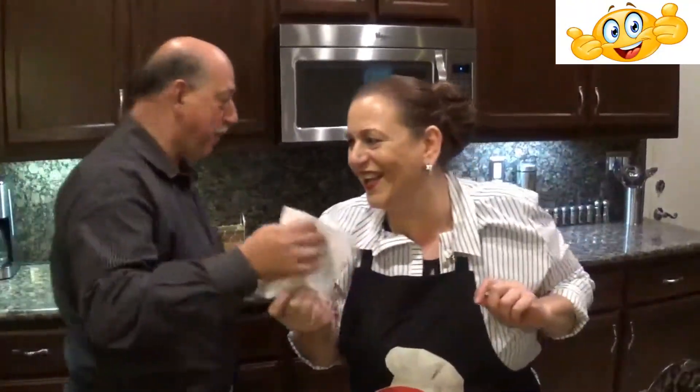Really? Wow. Thank you, Jimmy. Okay, thank you everybody for watching the show. I hope you enjoyed it and I hope you can learn to make it. If you make it, just send it to me on my email. Thanks, bye!